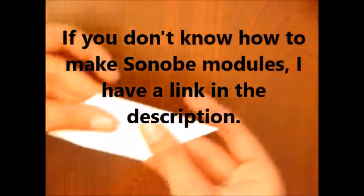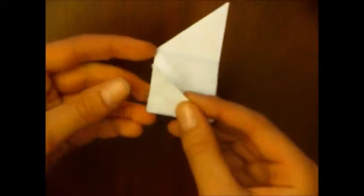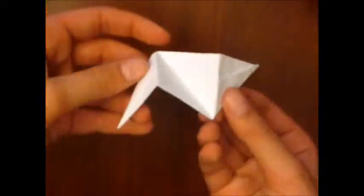You're going to need 12 Sonobe modules and to prep them all, you're going to flip over to the back side. Like we did for the cubes, these points are going to be folded up to meet these corners, and then on the other side too, this point is folded up to meet that corner. You can see that forms sort of a square on the front. Now there's a diagonal right here and if we just push along that and fold that all up, we have something that looks a little bit like this. And now your modules are prepped.